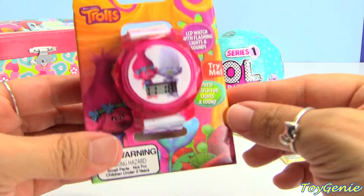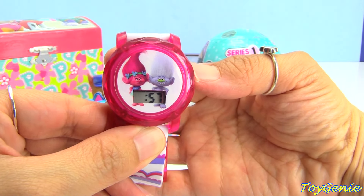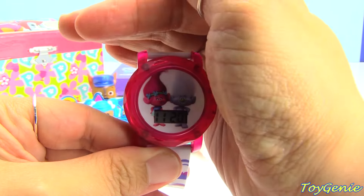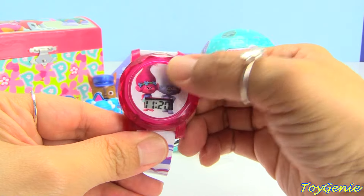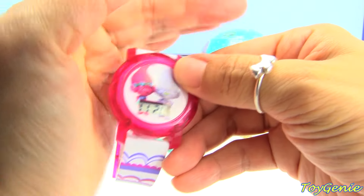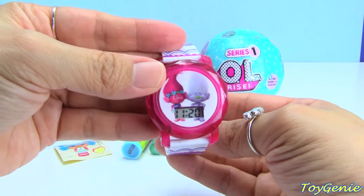Here's a Trolls watch, and this one is super cool. Let me get it out of its box. You can press the button to change the date and the time, and then you can press the button to turn on the music and turn it off. Super cool, right? It actually shines a lot brighter — let me shut off my light really quick. This is an awesomely cute watch. It's got purple and pink designs all around the white strap.